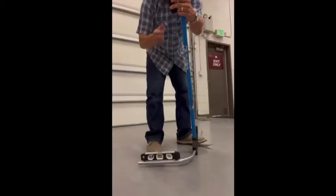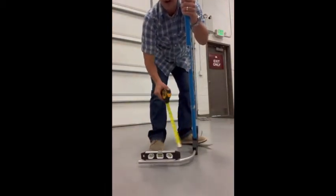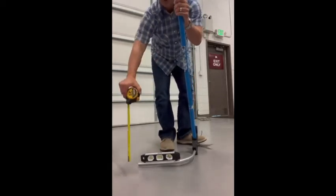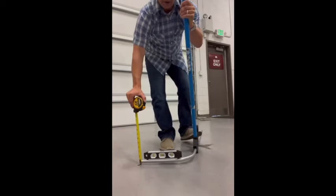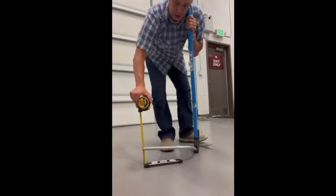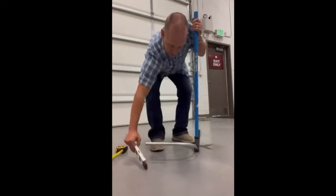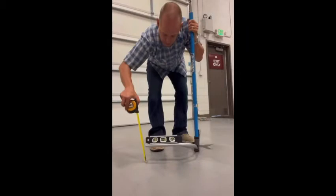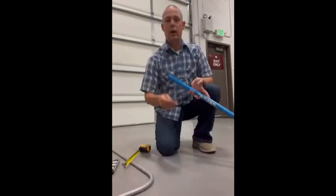How many of you guys do your bends like this — where you have your level on the front of the 90, then you have your tape measure, and you're trying to get that perfect height? Of course, as you use bigger pipe this is a bigger challenge. This is half inch so it's easy, but you go like this, check how high it goes, put the level on there, make sure everything's good. That's the way most people do their kick.